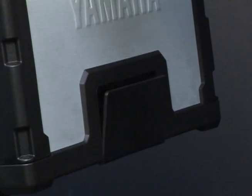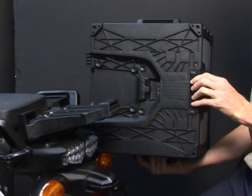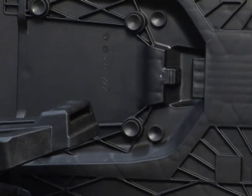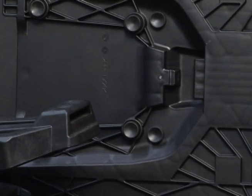Turn the key to the left, which is labeled unlock, and the release lever will partially pop out. Pull the release lever down, which will fully disengage the case locking tab from the bike-mounted rack, and lift the case off.